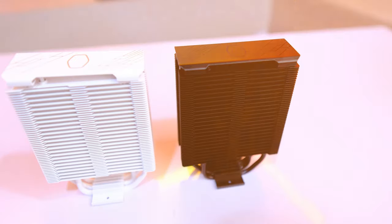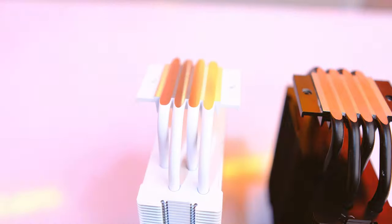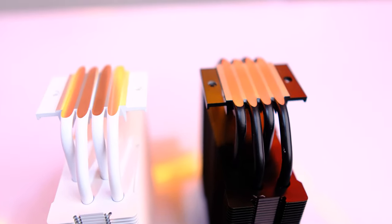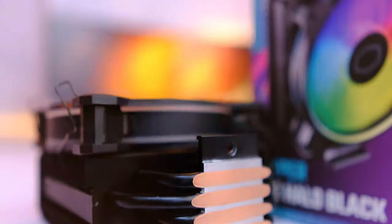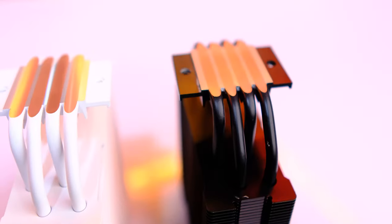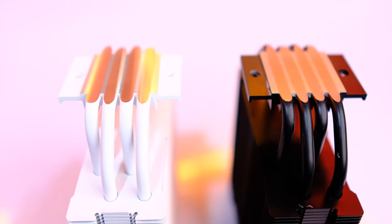There are two variants: white and black. Both come with four copper heat pipes which are direct contact heat pipes. One thing to note is that the base plate does not have a coating, unlike some competing coolers which gives a more even heat conduction. Both variants have powder-coated heat pipes — proper black on the black cooler and proper white on the white variant.